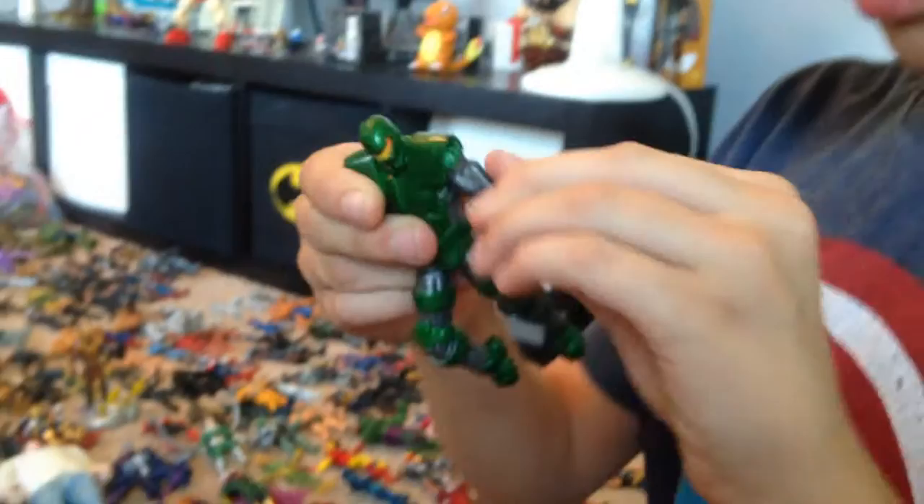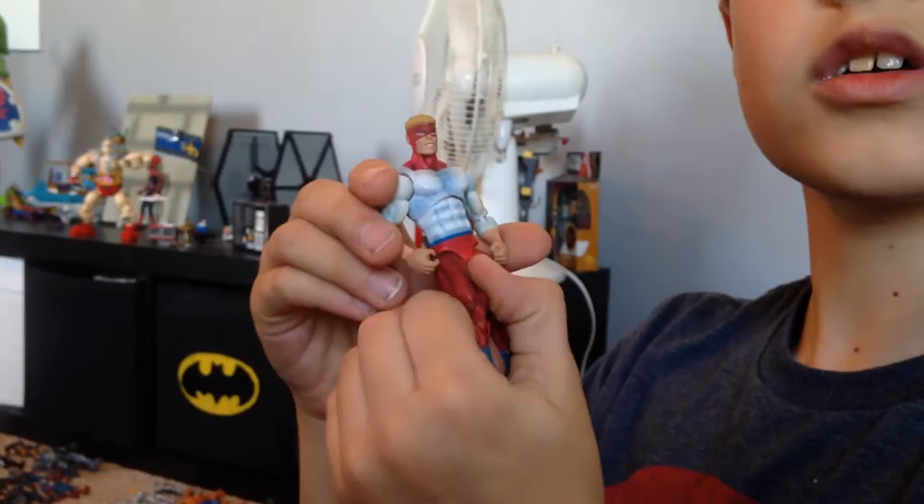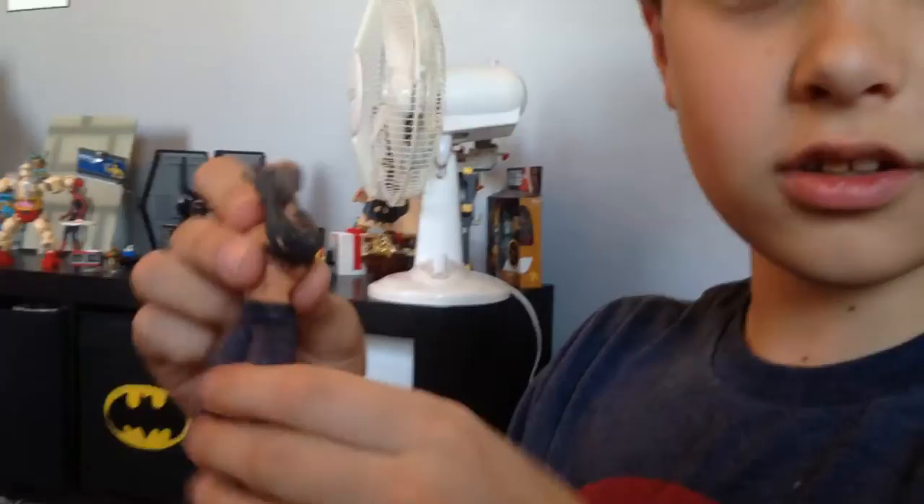Here is Titanium Man from Iron Man. And we got the Wrecking Crew — Bulldozer, Piledriver, the Wrecker. They're in Secret Wars and they came with Secret Wars comics. Crusher Creel, the Absorbing Man. And this guy with the blue face from the Avengers cartoon is Kang the Conqueror — also in Secret Wars.